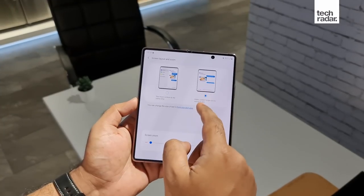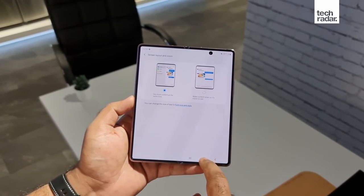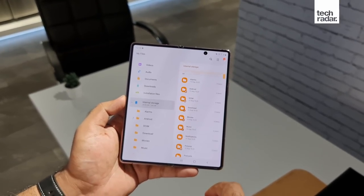With the screen fully unfolded, apps can now work in a tablet state, supporting multiple panes. So for example, the Files app can show you the folders on the left and its contents on the right. Messaging apps such as Outlook also behave in a similar fashion.